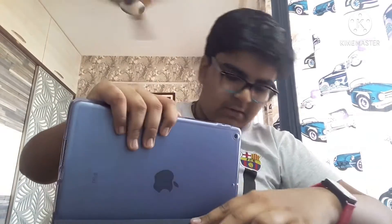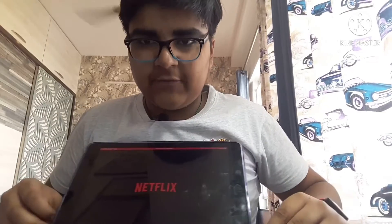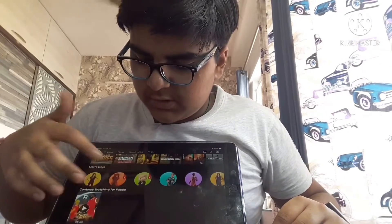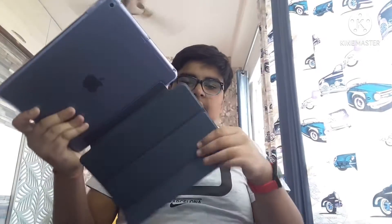I can't show you the password. But like, hey, you want to watch Netflix? Let's watch Netflix. You open Netflix — no internet connection — but you get the idea. So guys, this is my new iPad cover.